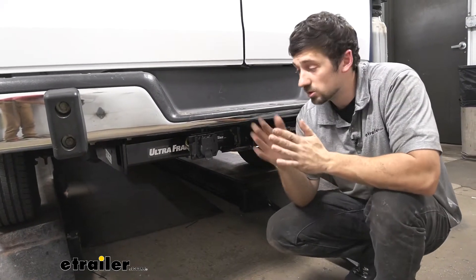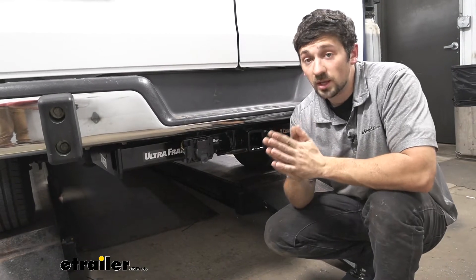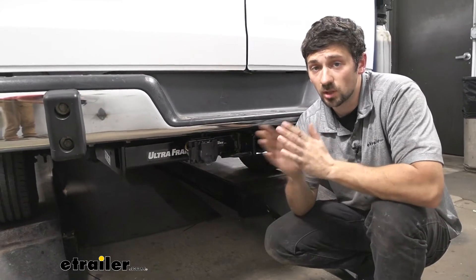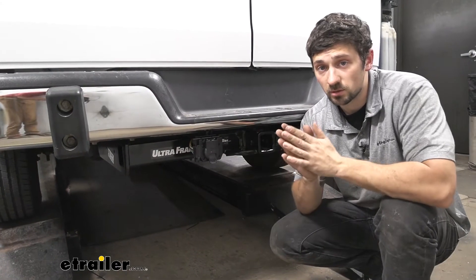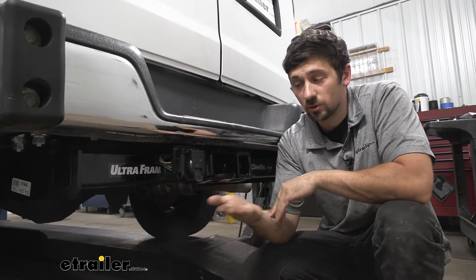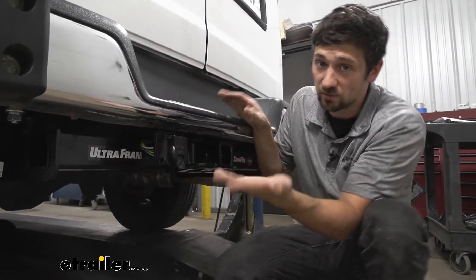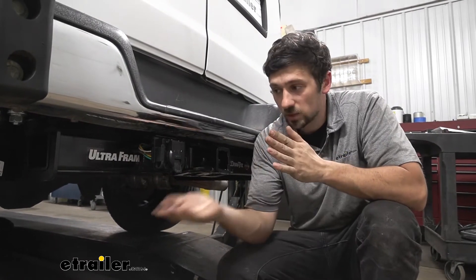The 7-way trailer connector is going to be used on our larger trailers that have a brake output circuit. It's going to be paired perfectly with a brake controller of your choice because it comes with all the extra needed components, such as the circuit breakers, extra wiring, and all the connectors. The nice thing about this kit is it not only comes with the 7-way for trailers with brakes, but it also still retains our smaller 4-way trailer connector, which is for the basic functions such as the taillights, the left and right turn signals, as well as the ground circuit.